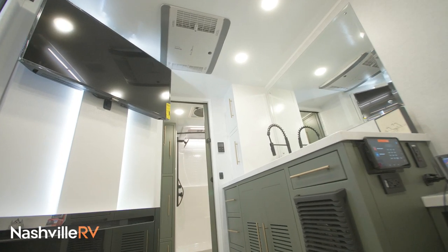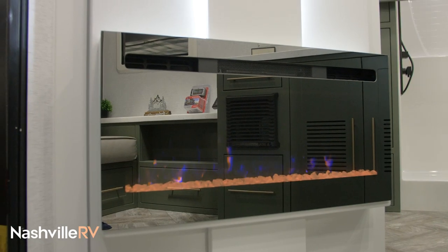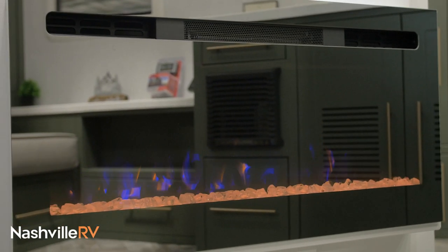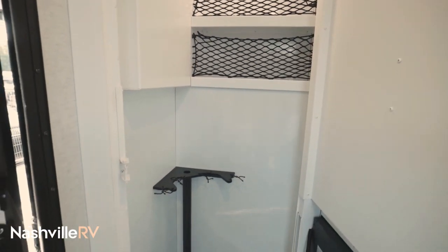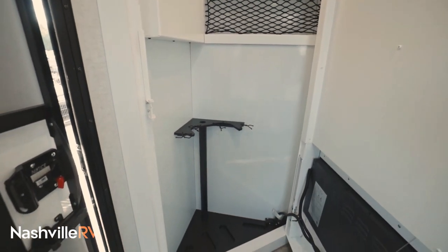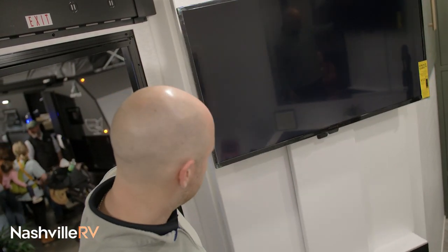Over here is your entertainment wall. We give you a TV and a fireplace, which also gives you a little heat as well. My favorite part about this floor plan is that this is actually a lockable vault — you can hide your belongings, your valuables, stick them in here. And this is all controlled by our Garmin app.